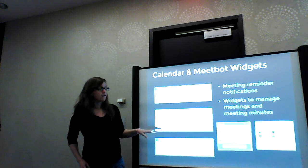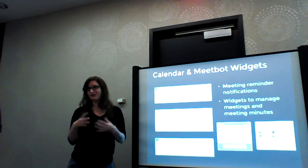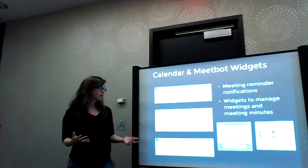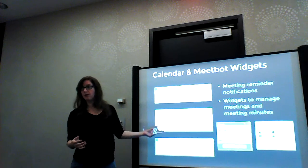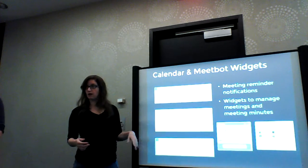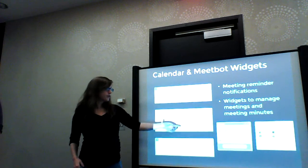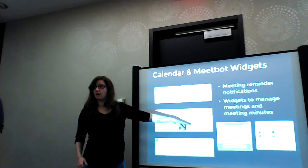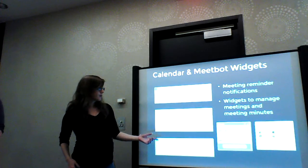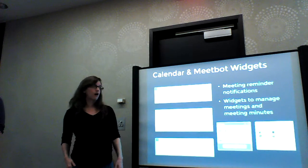Then you have your meeting, you use MeetBot, magic happens. Once the meeting's over, Hubs sends out a notification from MeetBot to everyone on that team — 'the team meeting minutes are here.' It uses the summary MeetBot generates: these are the topics discussed, these are the action items, here are the people who were in the meeting and how many lines they said. You could also do a one-off meeting, which we do sometimes — like, how are we going to implement this in Hubs?